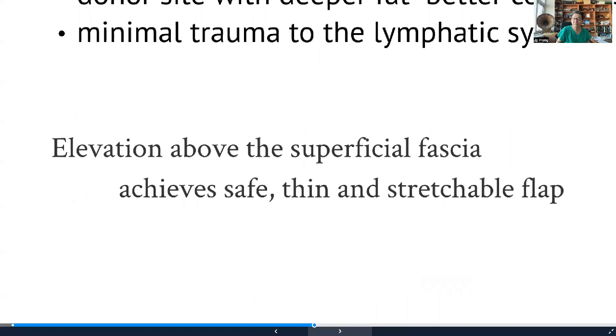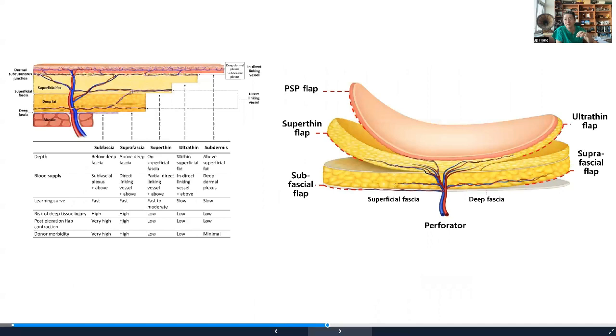From there, we modified further. Now we take it in between the superficial fat — we call it the ultra-thin flap. And now, with better imaging, we're able to elevate just the skin while completely understanding the perforator pathway, which we call the pure skin perforator flap.